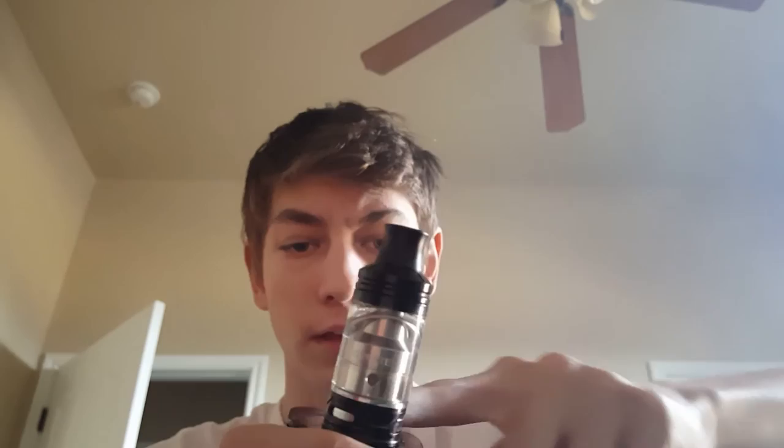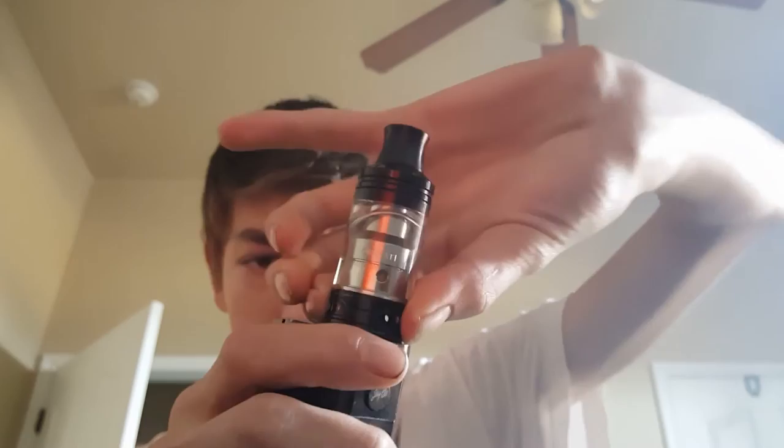The tank came with an extra drip tip and a 510 adapter. The airflow locks open and has a lock mechanism so it locks shut — it's not free-spinning airflow; it opens and locks open, closes and locks closed. To refill the juice, you twist off the top cap like so and there you go — you can see how you refill it in there.